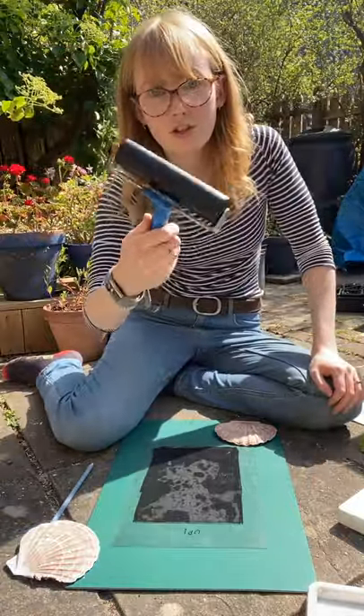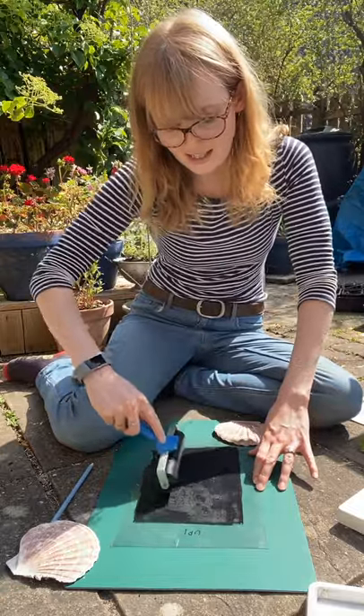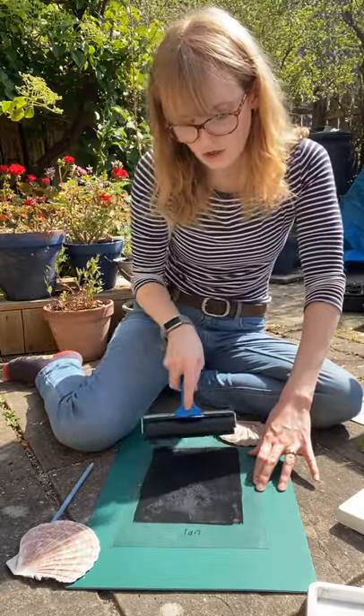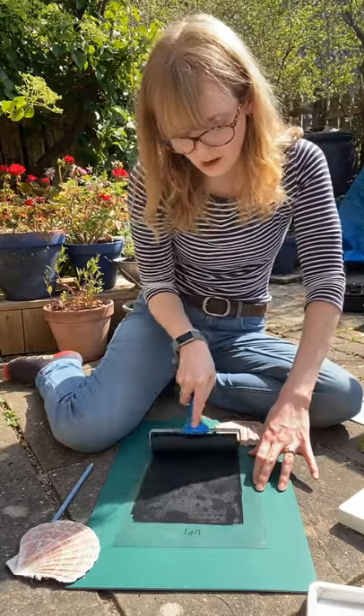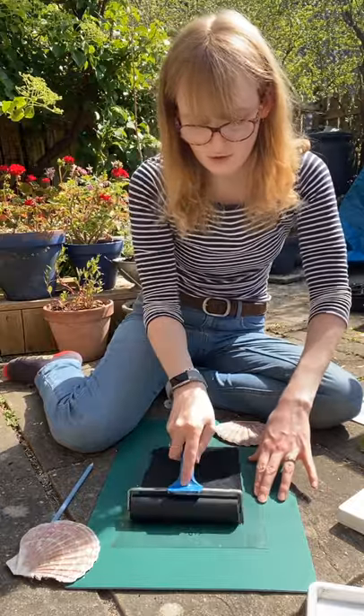To do your next one, just re-roll out your ink. You want a nice thin layer, so don't worry about adding ink — you just want to even it out so that your drawn lines have disappeared. I've got ants on my printing plate, so try not to roll them in ink!